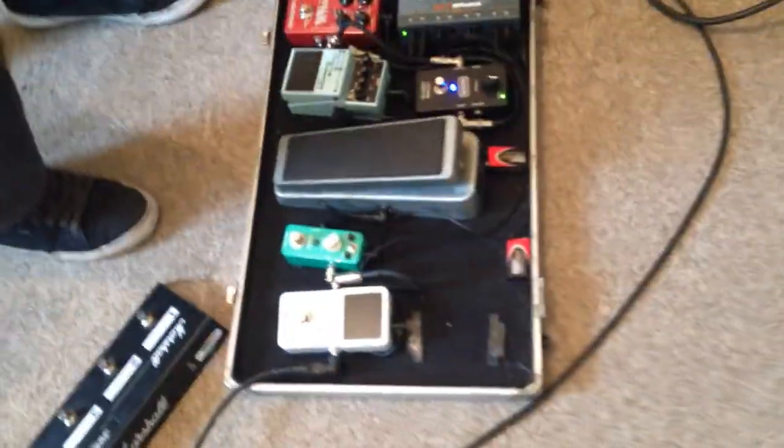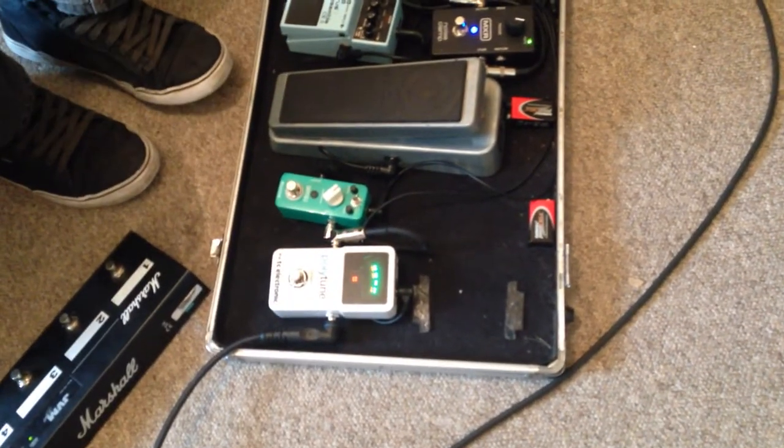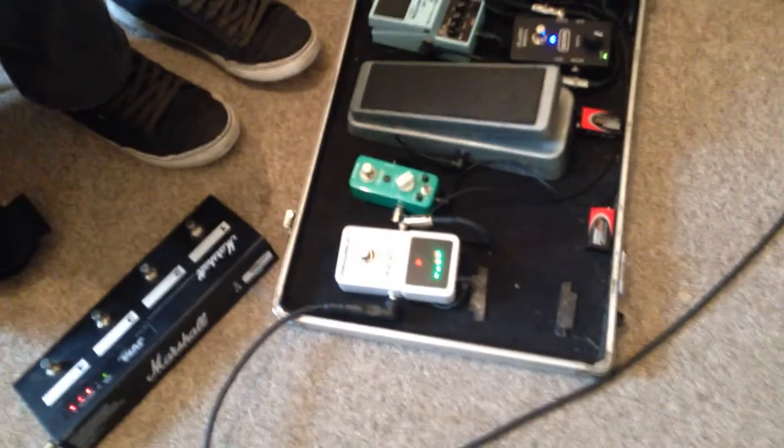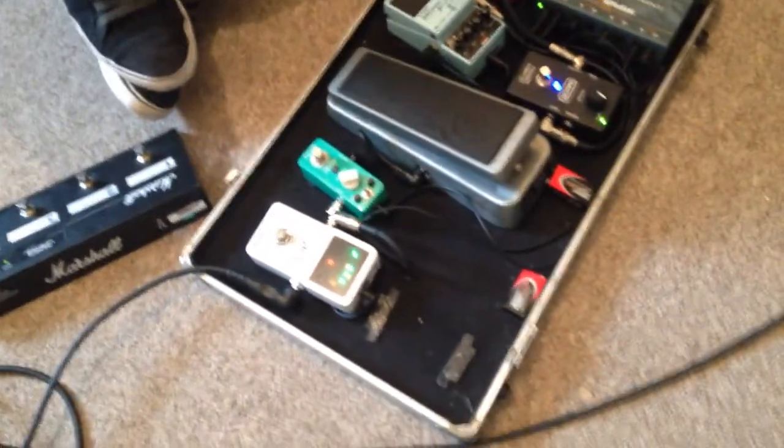Let's move on to your pedal board. Okay, so taking the signal from the guitar, I go straight through to this Polytune here, which is quite nice — it tunes all strings at once. And it's nice and bright even during the day, which is handy because I've had a few tuners in the past where you can't see anything in the sun.